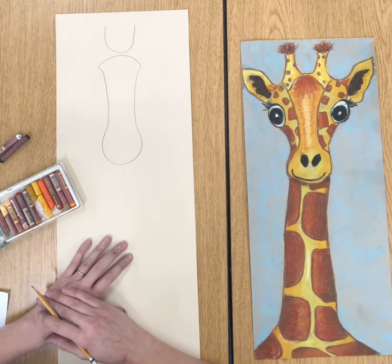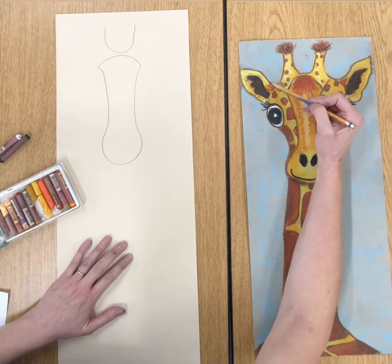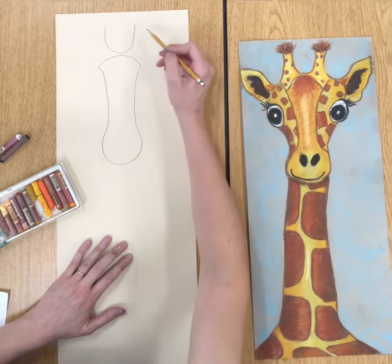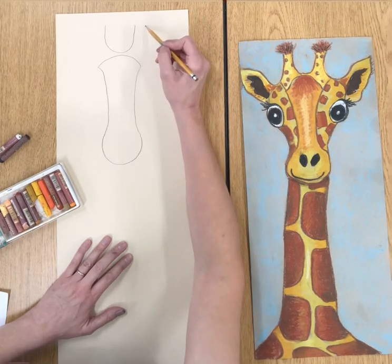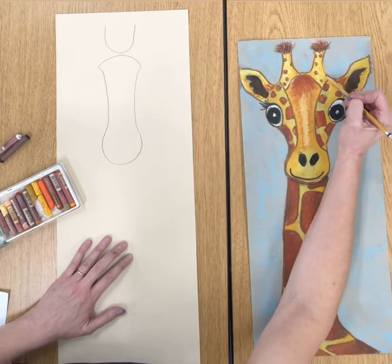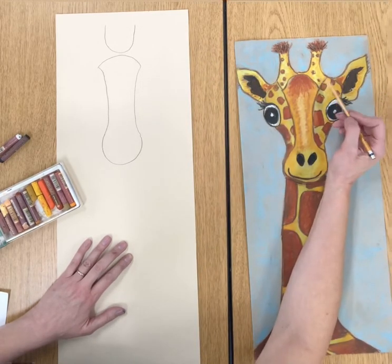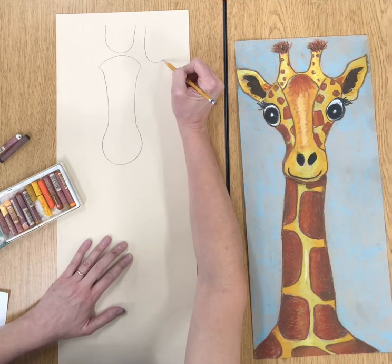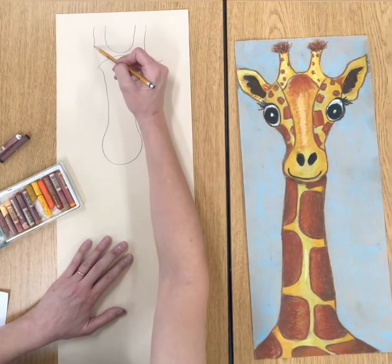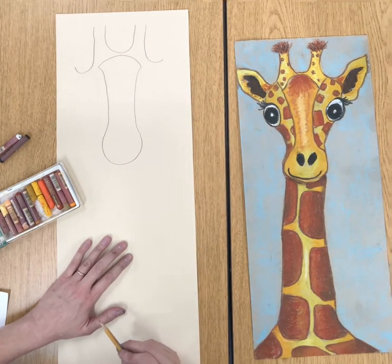Now that I have my peanut shape, I'm going to go back up and look at these two shapes. I have like a J and then a backwards J — or kind of an upside-down candy cane. It goes up and I make a J, then go toward the side for that ear. Notice that the J goes below the U, and also notice it is not that close to the top of the peanut. There is my backwards J and there is my forwards J.